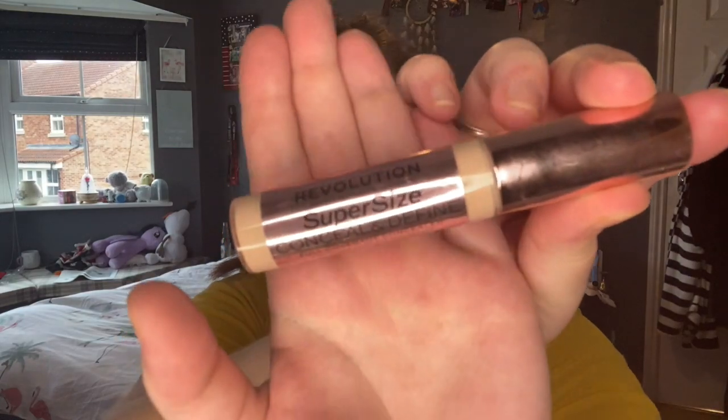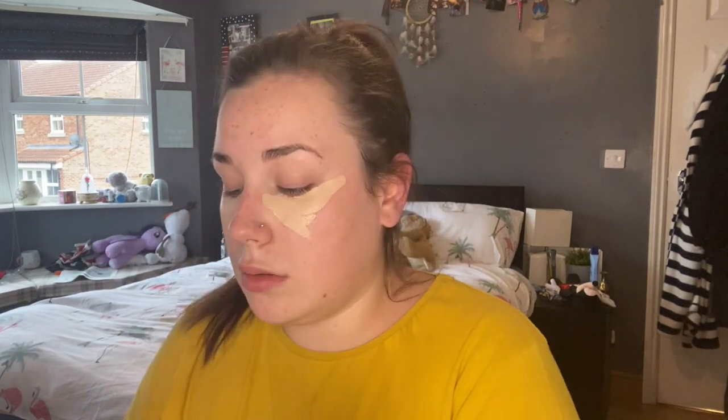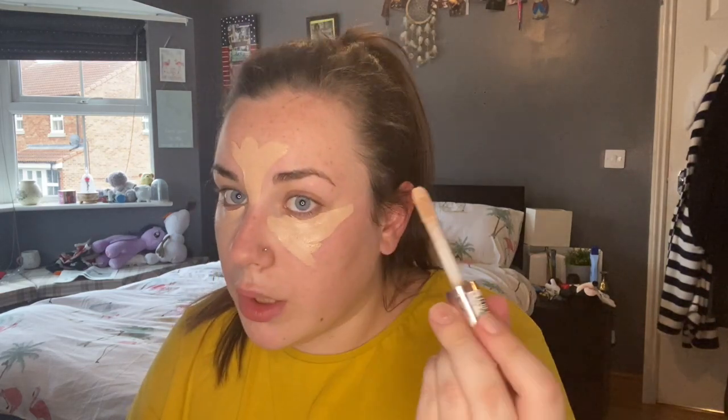Then I tend to go in with my concealer, which is Revolution Conceal and Define in shade C4. Love, love, love Revolution products — I just think they're amazing. I try to cover my bags because I have quite a long trek to work in the morning, so I've got to get up quite early.